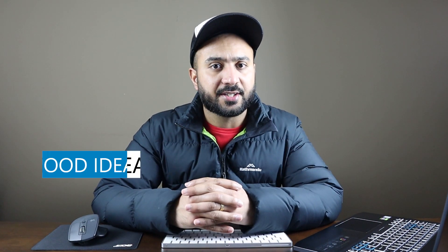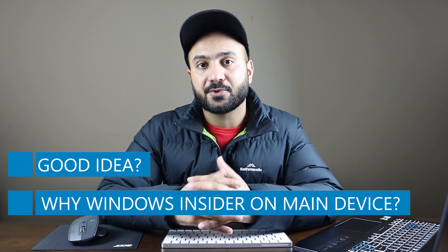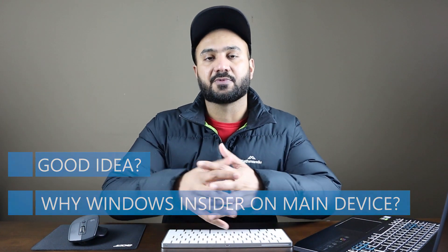Windows Insider on my main device — is it a good idea and why I'm doing this? Let's discuss about it in this video.